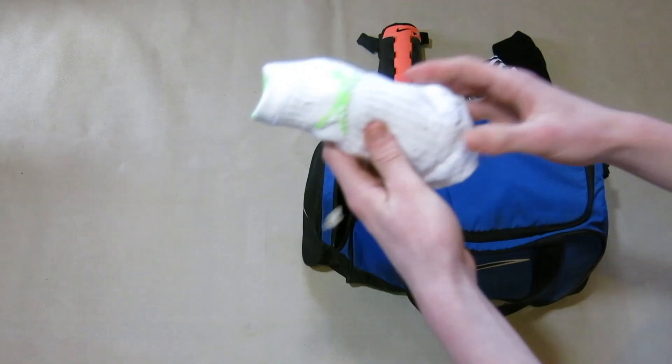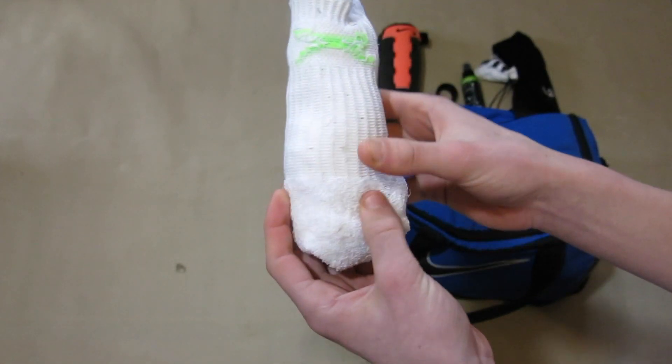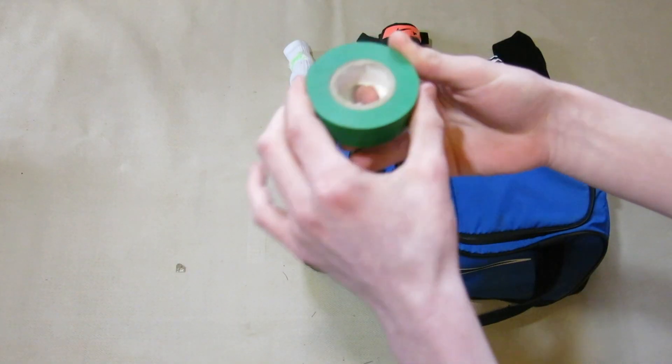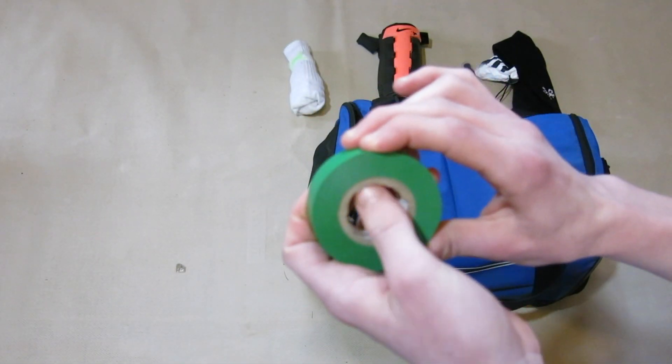Next up I have spare socks. I actually use these quite often because I like to make my boot nice and tight — by wearing another layer of socks the boot fits nice and tight. Next up in here I just have some sock tape. This is green to match my Sunday league kit, and I also have a lighter shade of green to match my JPL side kit.